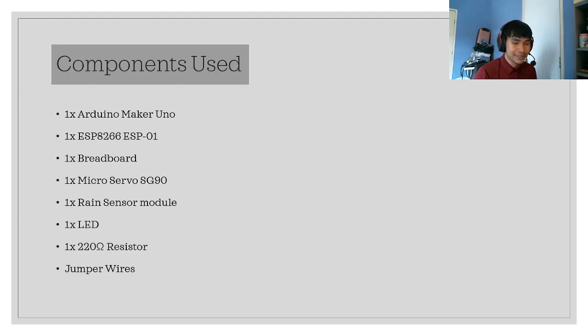The components used are: Arduino Maker UNO, ESP8266 ESP-01 Wi-Fi transceiver, a breadboard, a micro servo, a rain sensor module, an LED, one 220-ohm resistor, and jumper wires. Next, I'll be presenting the device in action.